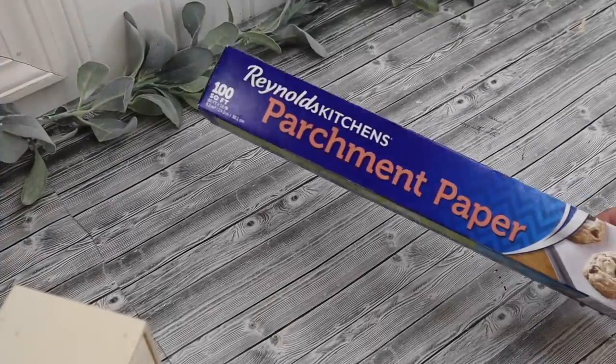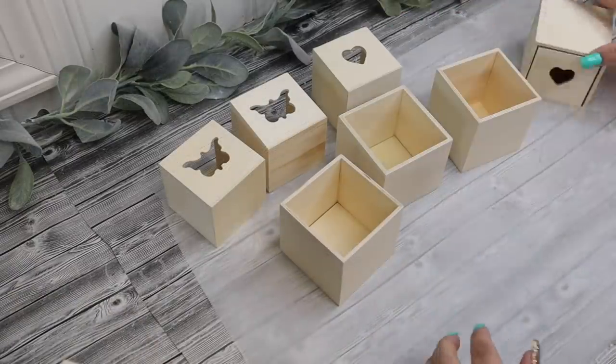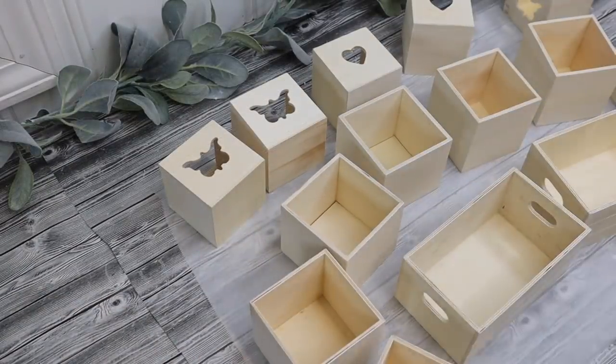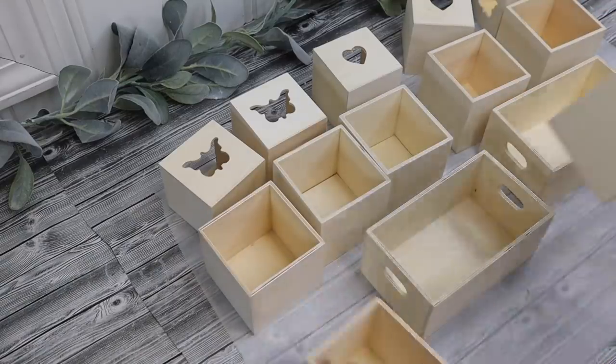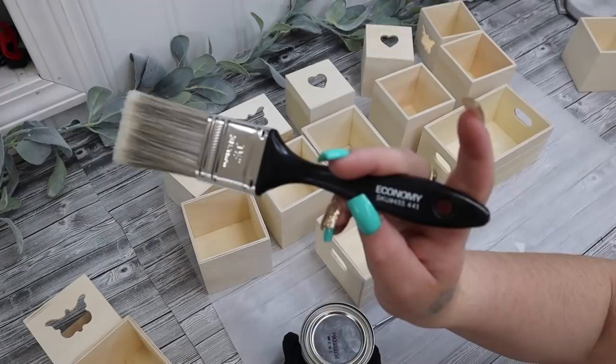Let's jump right into today's DIYs. I just wanted to show you this little tip that I found to be really helpful. I got this parchment paper from Walmart — that way when I get paint and whatever on my work surface, I can quickly just change it out.